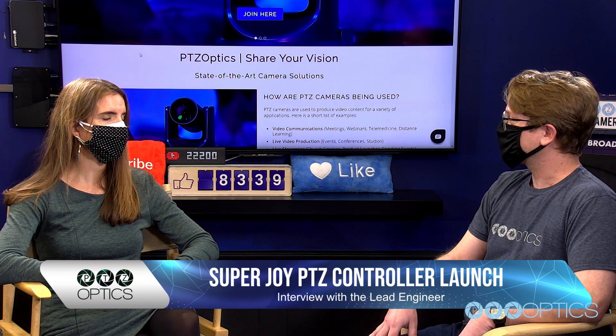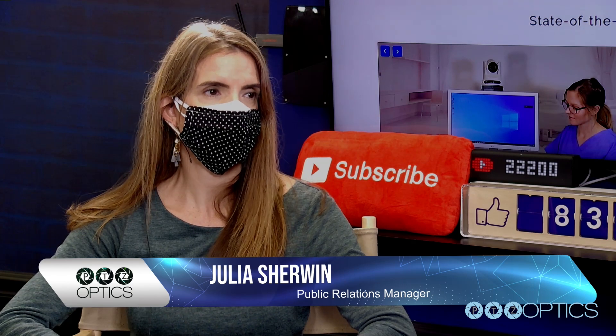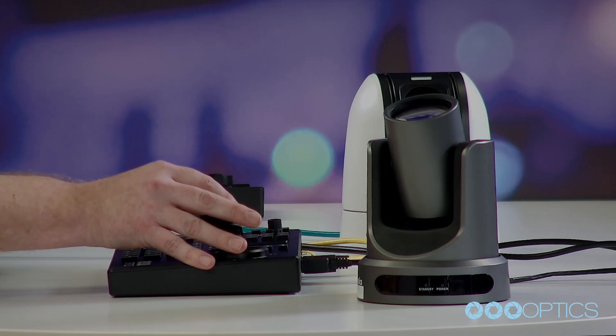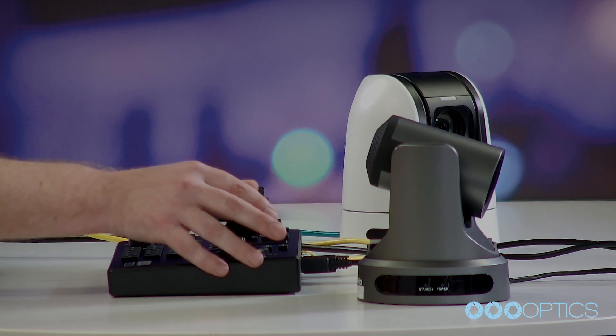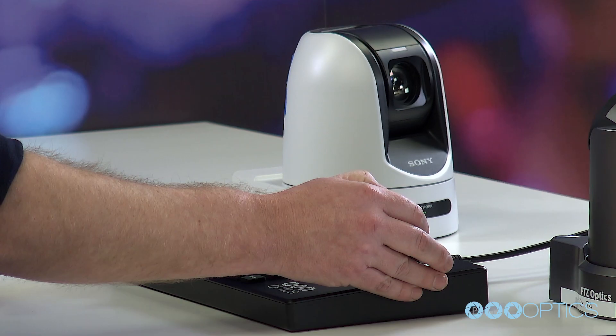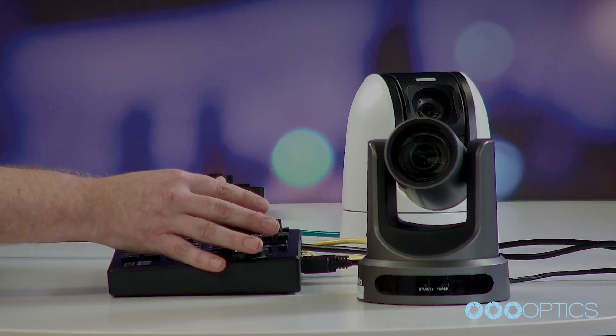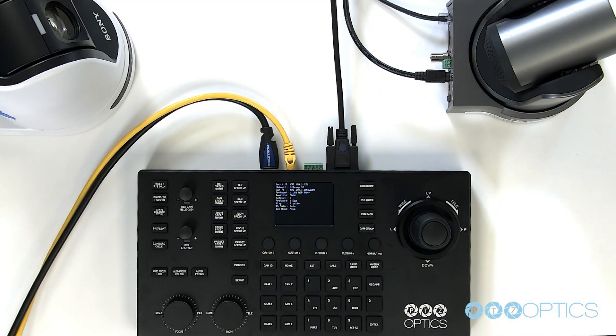Based on customer feedback, this is what people are looking for. We have so many people that maybe they're going to upgrade their installation, but they've already got some existing Sony cameras on site and they don't want to get rid of that investment. We don't want them to get rid of that investment either. We'd love it if they were all PTZOptics cameras, obviously, but that's not the real world. We just want to play nice with their existing setups and help them migrate to newer technologies, and we're really hoping this is going to enable that for them.